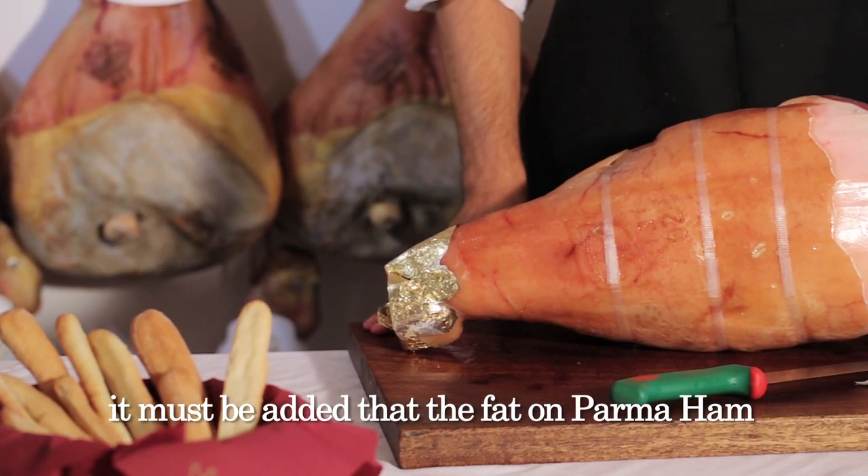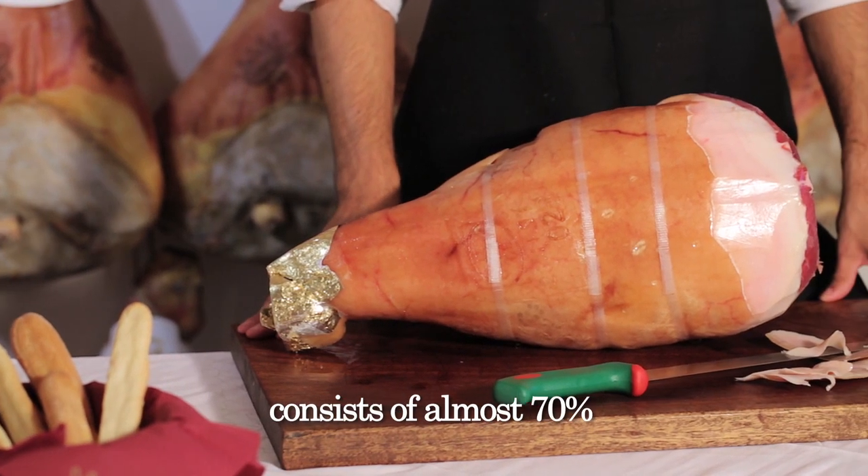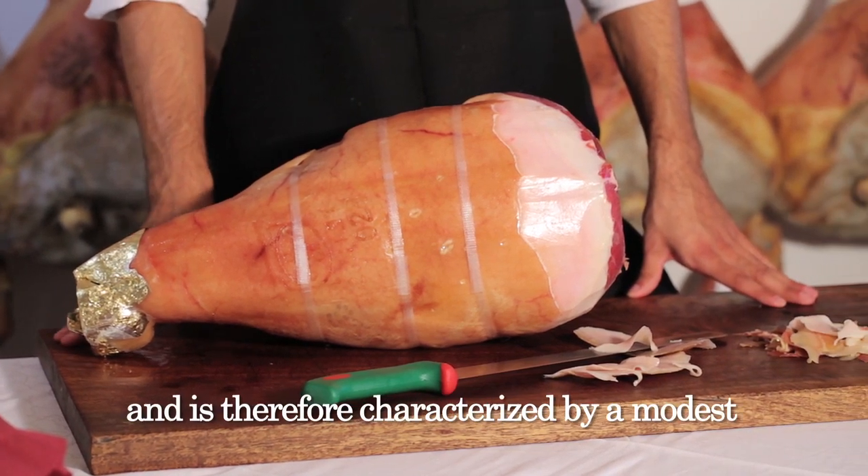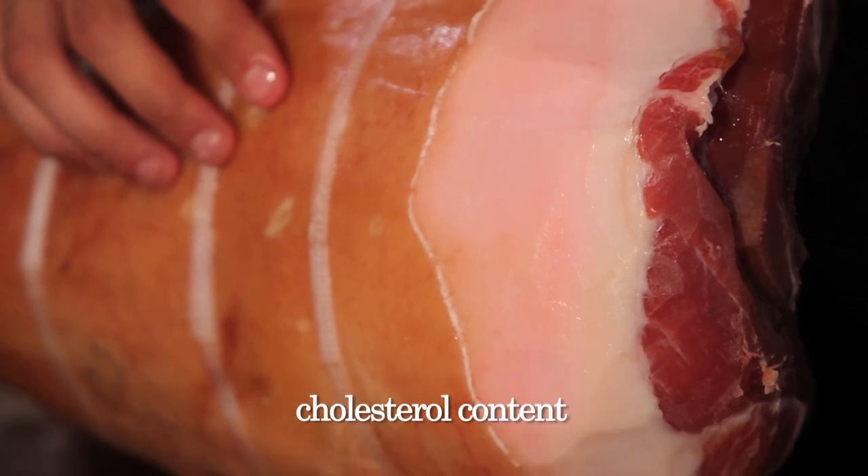Because it's the fat that gives parma ham its classic sweet and fragrant flavor. It must be added that the fat on parma ham consists of almost 70% unsaturated fatty acids, and is therefore characterized by a modest cholesterol content.